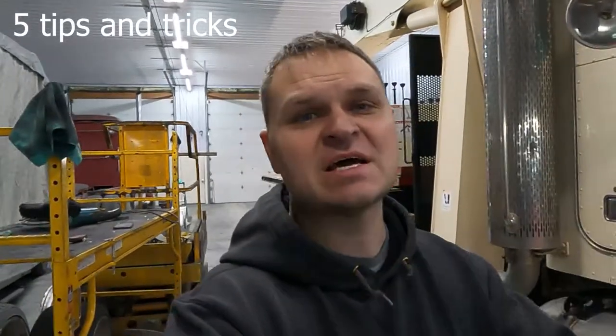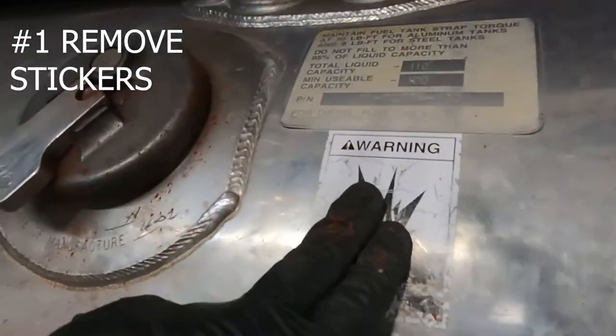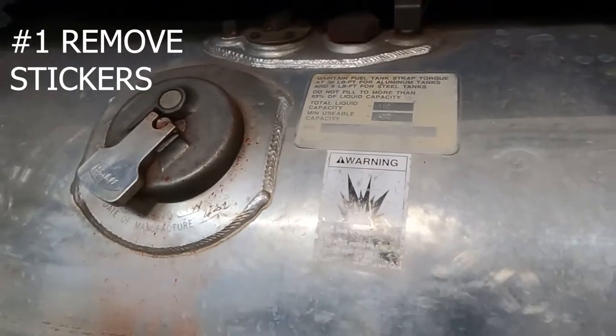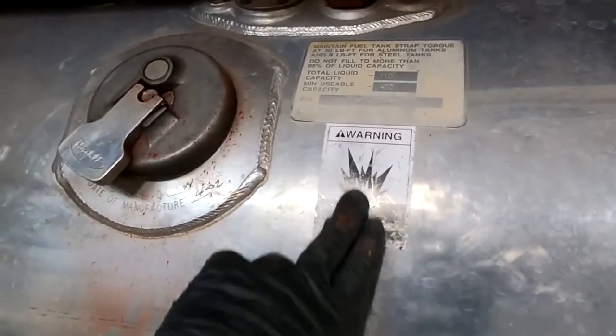What's up guys? Here's five tips and tricks that I see all the time that make me cringe when you guys are polishing trucks. Number one, peel these stickers off. Either peel them off, buff them off, do something with it. Don't buff around this. This is junk. This looks like crap.